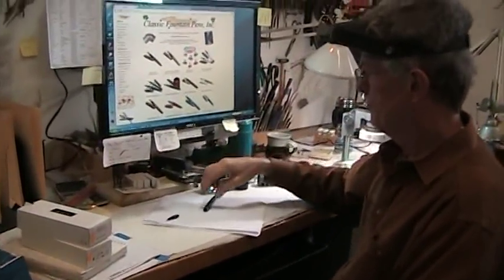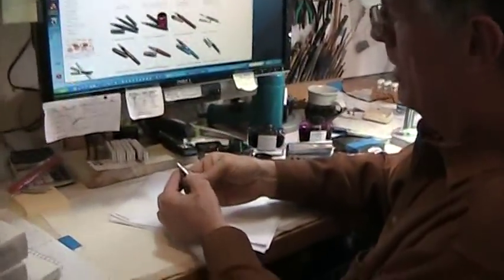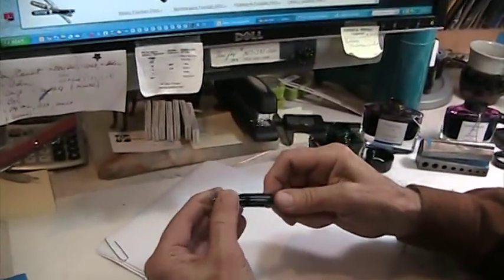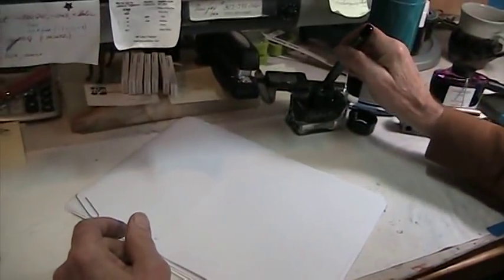This is a Pelican italic broad nib. I'm going to put it in my usual tester pen and I'm not going to actually fill it — I'm just going to dip it to see how it writes.